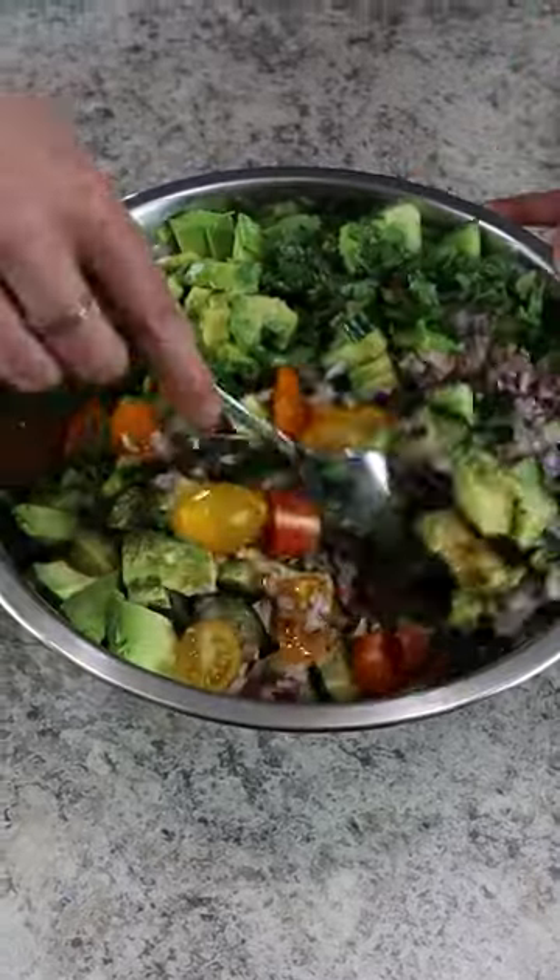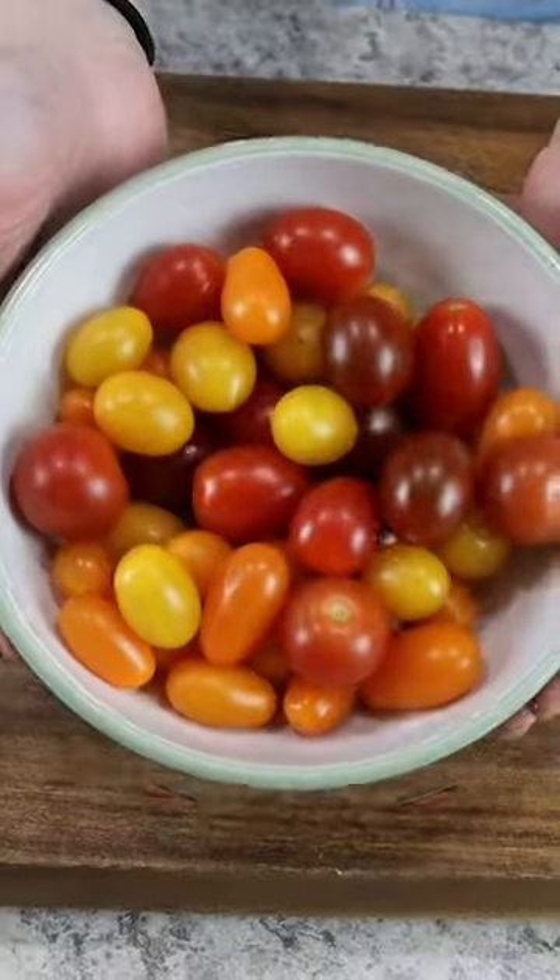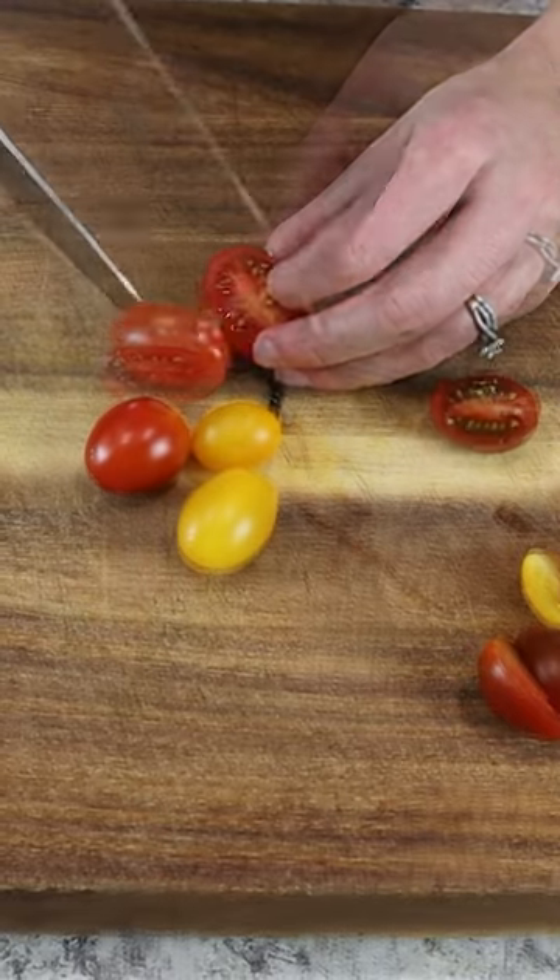You definitely need this five ingredient salad in your life. It takes less than 15 minutes to whip up all together.